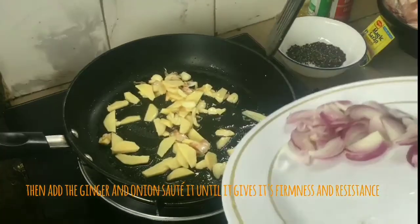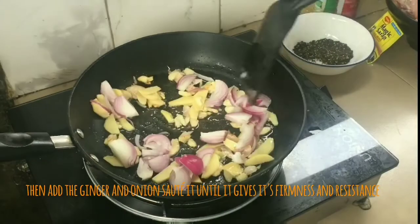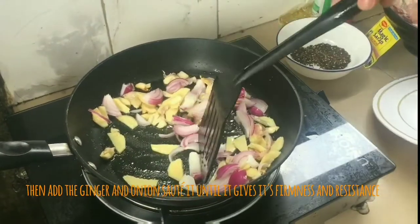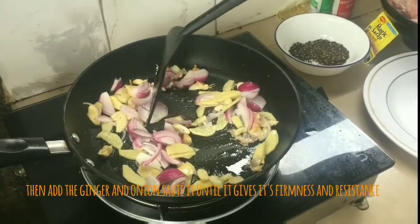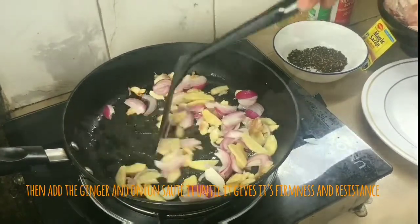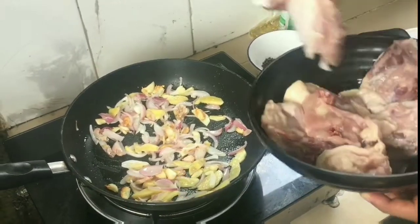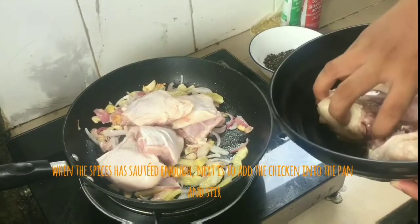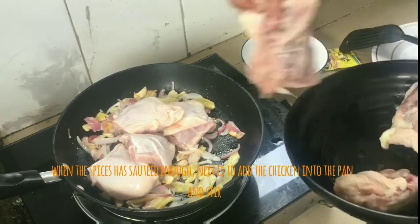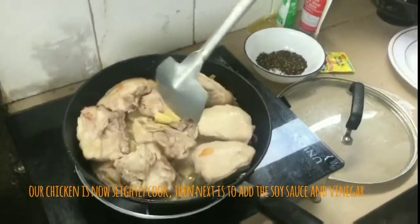And then the onion. So let's sauté. Done mixing. Next, we put the chicken, and we just let it cook for several minutes until it will turn golden brown. So our chicken is lightly cooked.